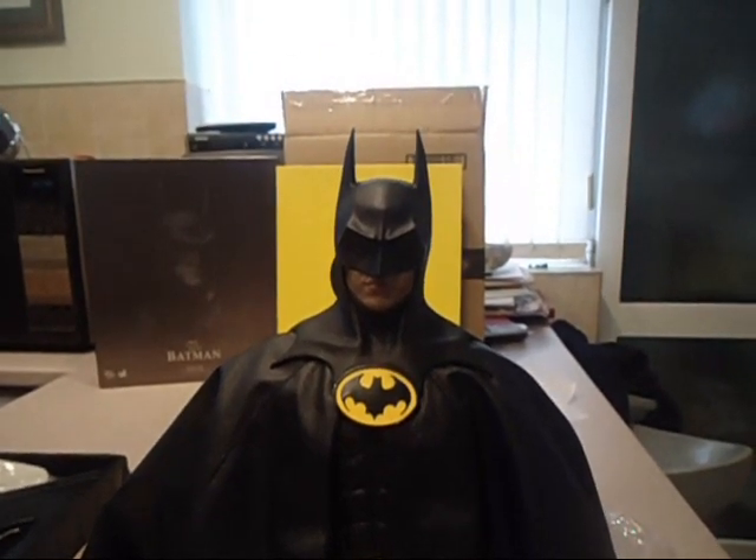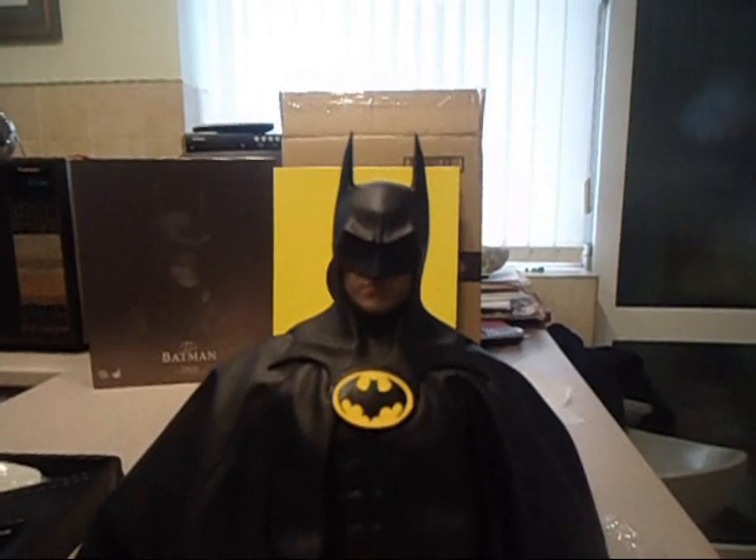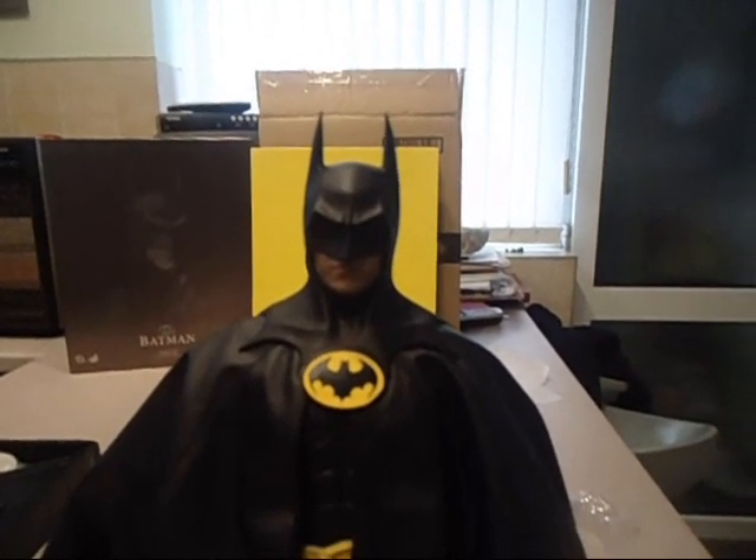I'll go and put him in my cabinet now and then join me back in a bit.